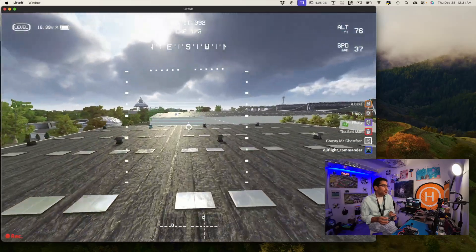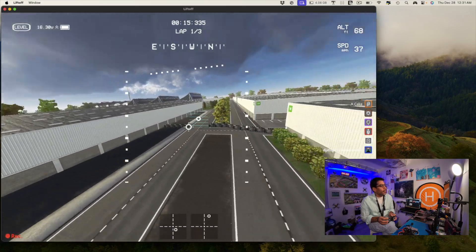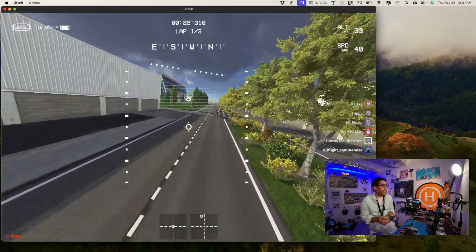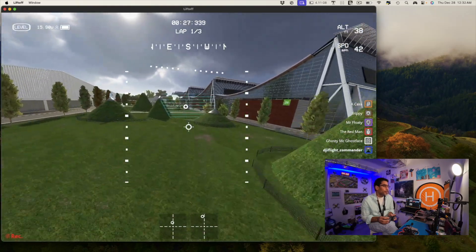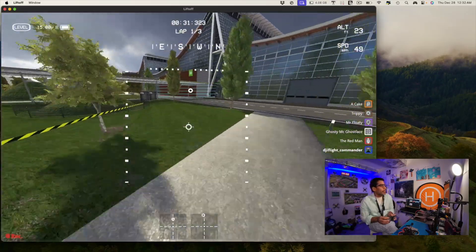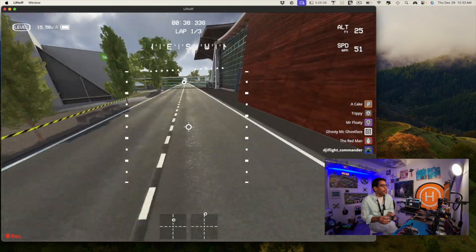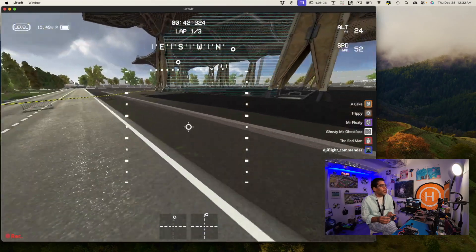Without wrecking your drone — my first time in acro mode I basically crashed the drone. But if DJI pushed level mode to the Avada with a 2024 update it would just be phenomenal. Not yet though — but as you can see, anyone can fly in level mode.